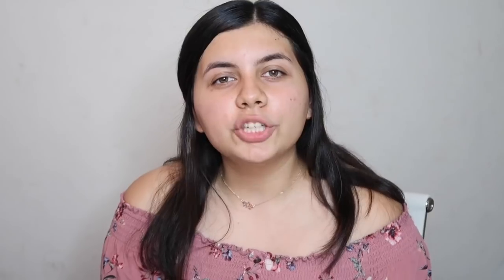I woke up this morning thinking, why can't my brows be the best? Why can't my brows be someone's inspiration? And I've come to the conclusion that there's no reason I can't be all that and a bag of chips. So I recently stumbled upon a video by Amber Scholl called DIY Eyebrow Lift.